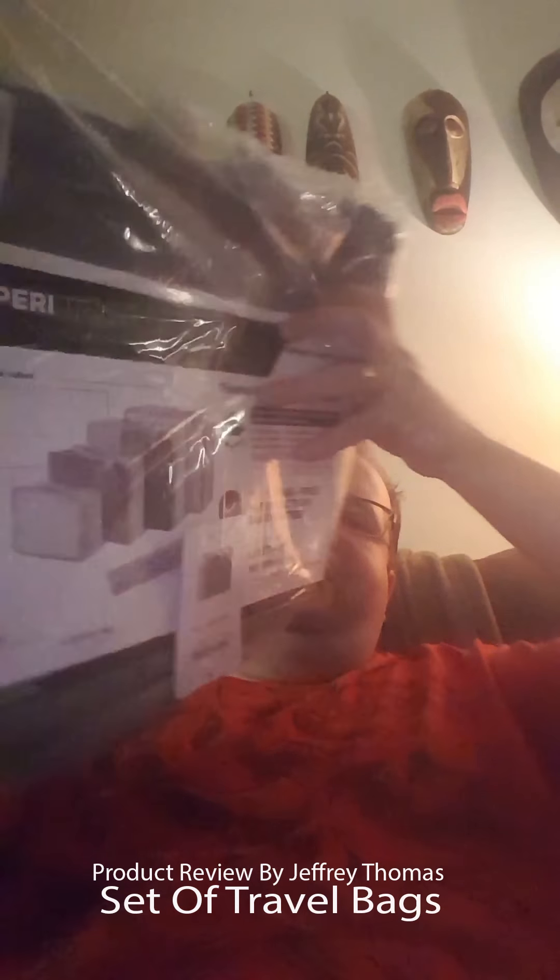It says you get two extra long large travel cubes — they are 17 by 5 by 12.75 by 4 inches. You get one medium which is 13.75 inches by 9.75 inches by 4 inches, and you get one small which is 11 inches by 6.75 inches by 4 inches, and you get a laundry bag.